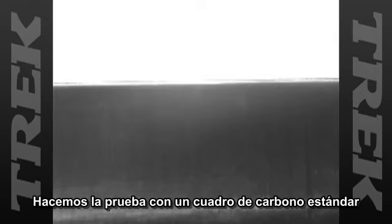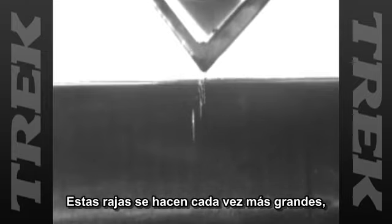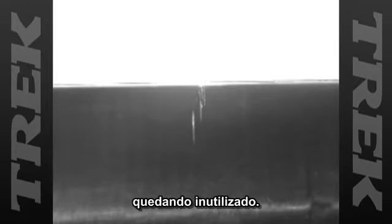Now we test the standard carbon frame. The Anvil hits the frame and it cracks. During our testing, these cracks spread, rendering the bike unrideable.